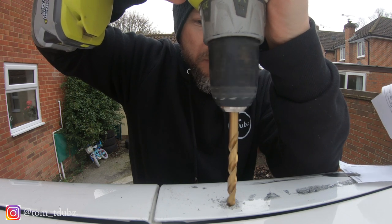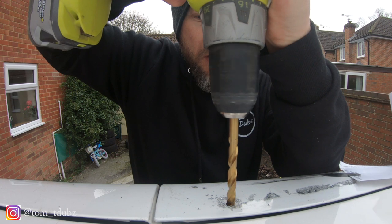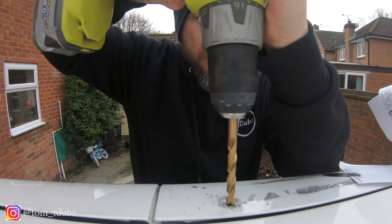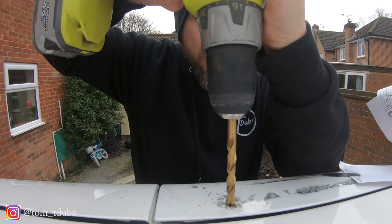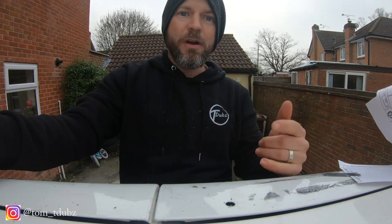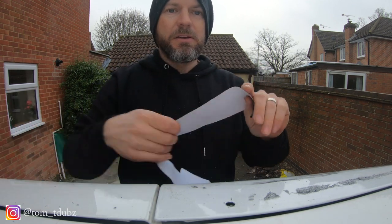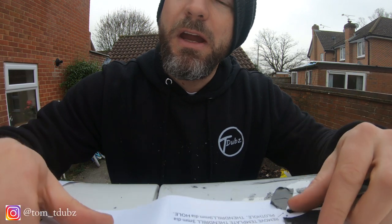Let me just peel this off. Watch out for shards of metal — going real slow, working my way through really slowly. All the way through, and I didn't put a hole in the van — chuffed with that one! I'm going to move over to this side now. It says use nine mil but I'm going to go with the 8.5 again.